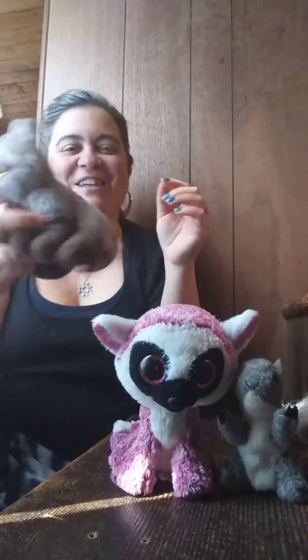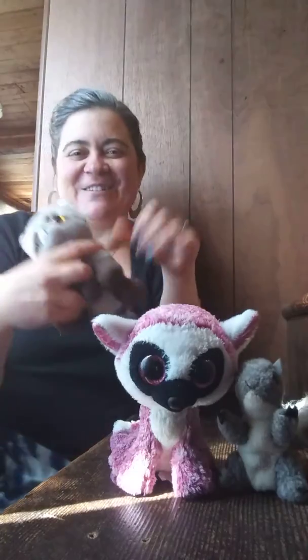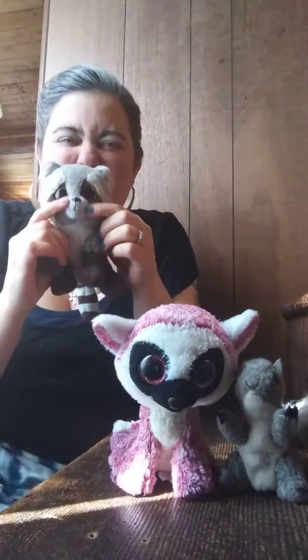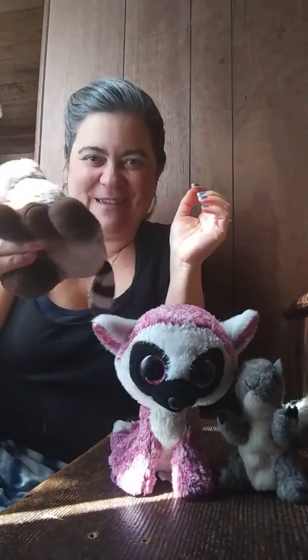Raccoon, raccoon, shake your stripy tail. Raccoon, raccoon, shake your stripy tail. Wrinkle up your nose, put some trash between your toes, and shake your stripy tail.